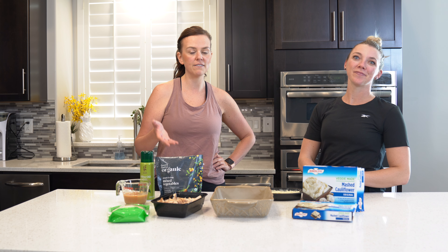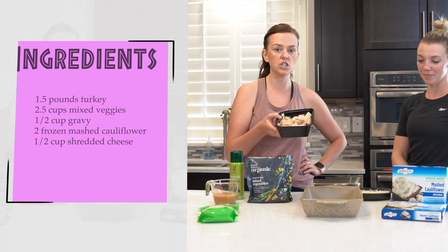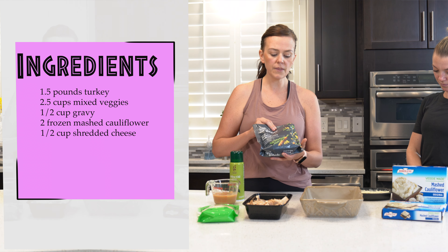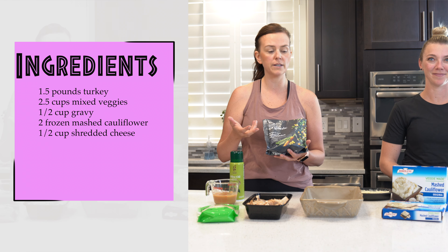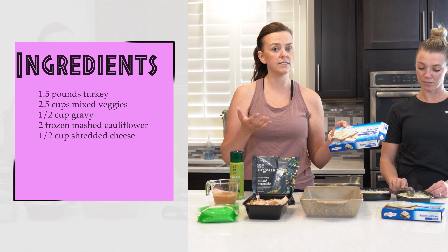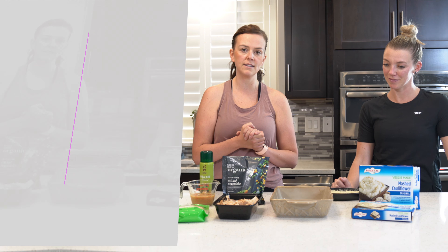We always have lots of turkey for Thanksgiving and we never know what to do with it. Right here we have an estimate of about one and a half pounds of turkey. We're also going to add some mixed veggies — if you have leftover mixed veggies go ahead and use what you have, otherwise just get a bag of frozen mixed veggies. We didn't have any potatoes left over, so we're just using mashed cauliflower for the top, which makes this an even lower carb meal too. And then we have some gravy left over, and we'll sprinkle some cheese on top. So let's get mixing this together.